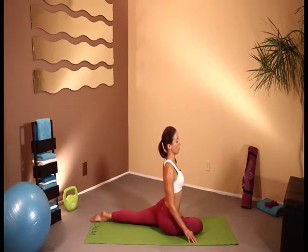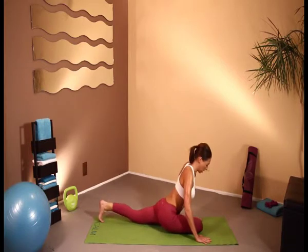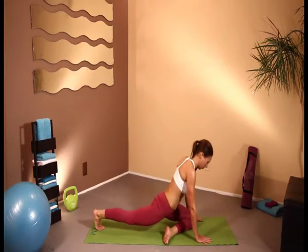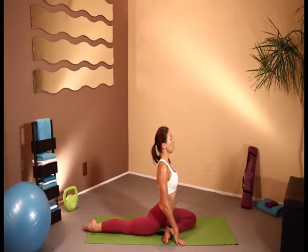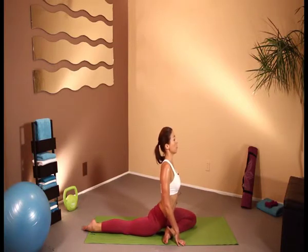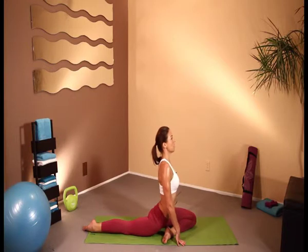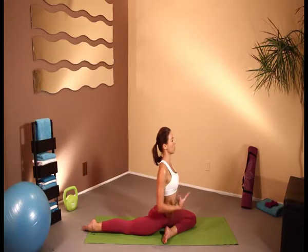Pigeon pose is quite an advanced move — you need to be quite flexible to be able to do this one. You want to keep your hips facing forward and you're really going to be stretching that hip rotator all the way down here, just really sitting back into that. And there are more advancements that you can do, which I'll show you at another time. But I just want to give you all an idea of a really good stretching workout that you can do at home or at the end of a long day, just to stretch all the muscles in the body.